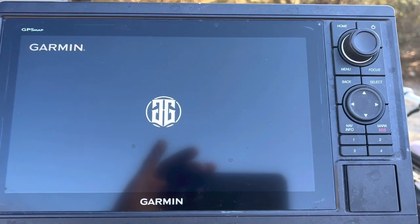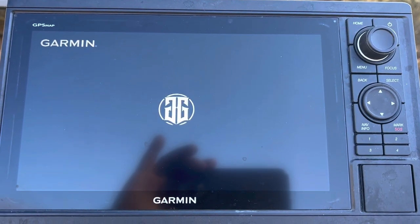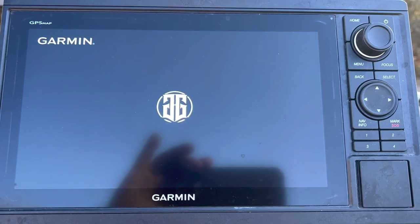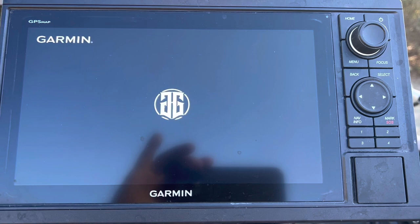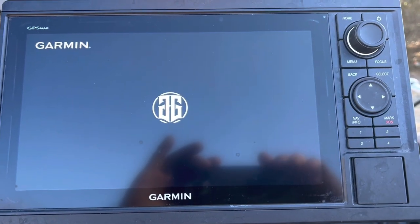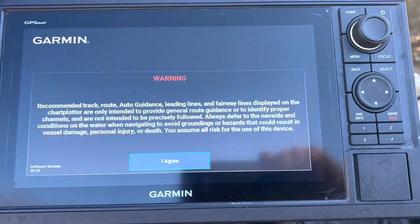Nothing really crazy with the tips today, just a fun Sunday little thing you can do with your Garmin GPS map systems. Not sure if you can do it with echo maps — just never tried it, but I'm sure I'll get some questions about it. Thanks guys for watching, thanks for subscribing, stay tuned.